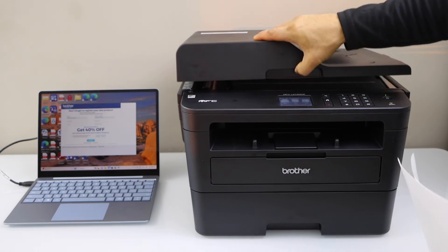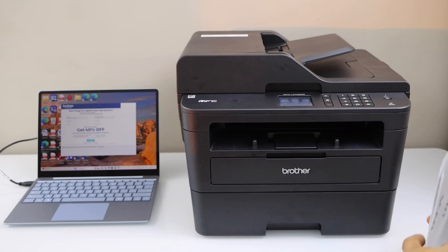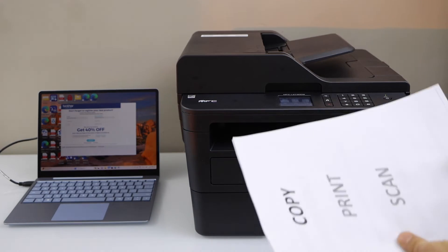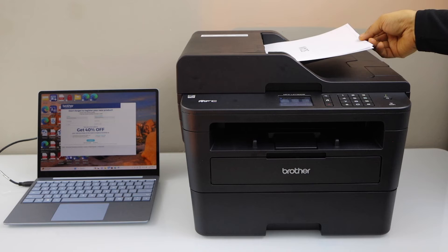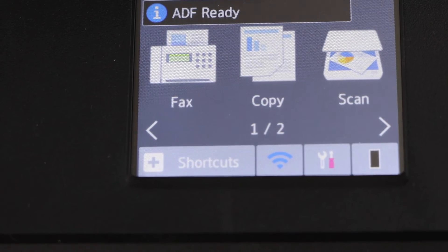For scanning, we can use the scanner bed to scan IDs and passports. For scanning multiple pages, you can just place them in the ADF tray facing up, then go to the printer display panel. You will see the message ADF ready.